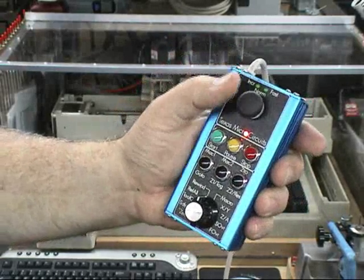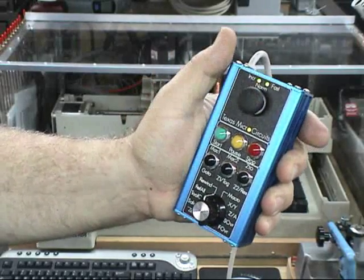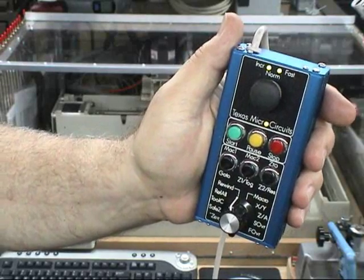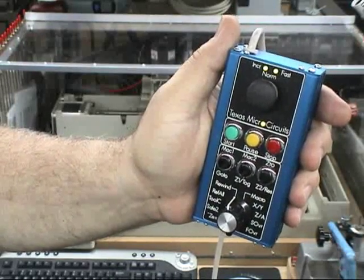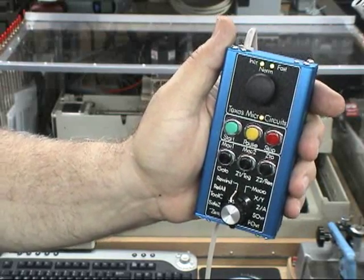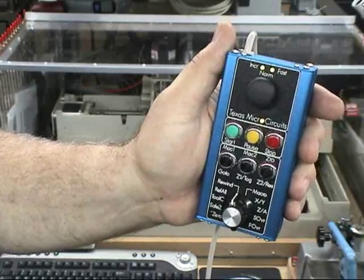To enable the pendant, you hold down the joystick button for a second and the pendant light turns green. Also, the two lights at the top showing the jog speed come up in normal mode, which is the normal jogging speed you use when you push a regular arrow key in any direction without the shift or the control key in MOC on the keyboard.